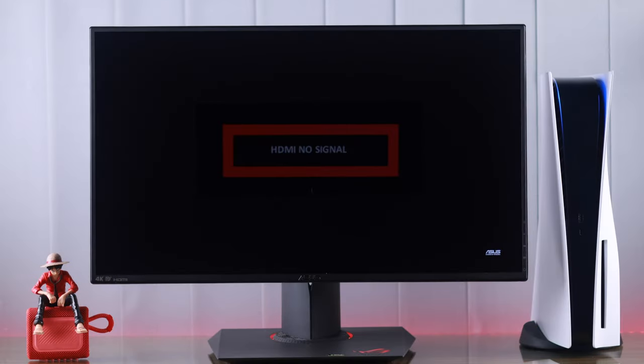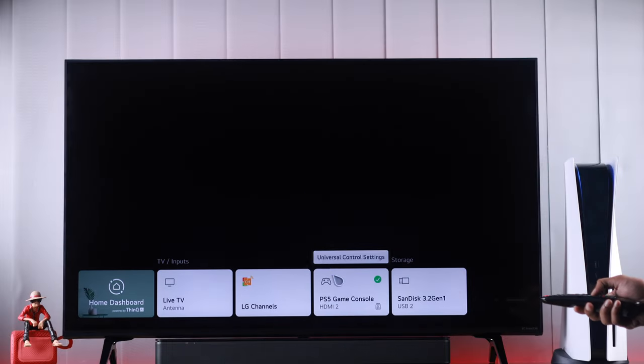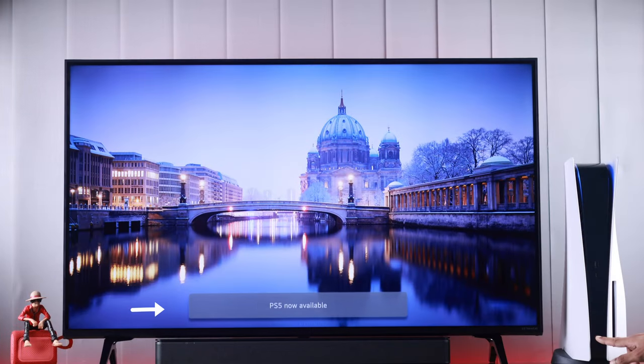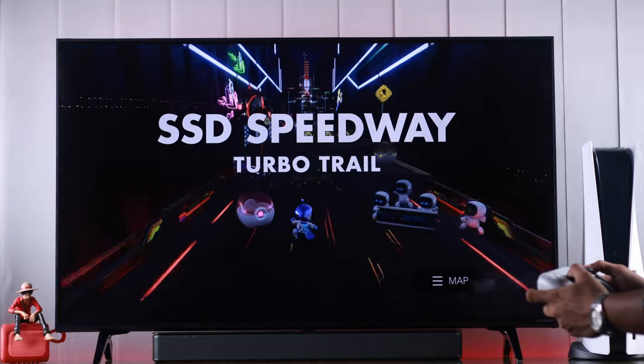If your TV or monitor displays no signal even when your PS5 is connected to it, or your monitor or TV shows no signal or no HDMI, then I'll share some troubleshooting steps with you that will fix any PlayStation 5 HDMI or display issues.